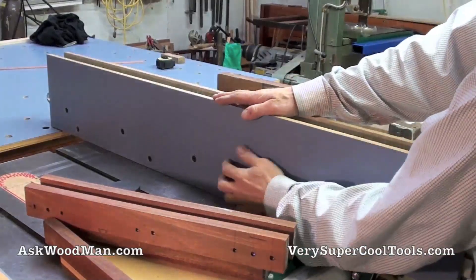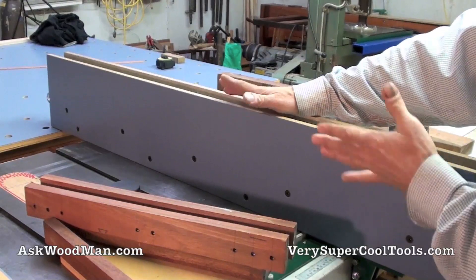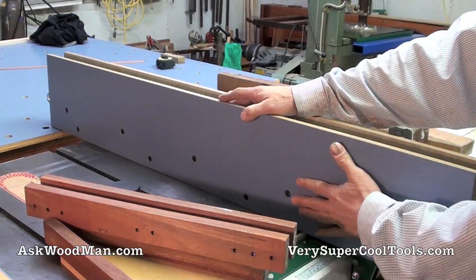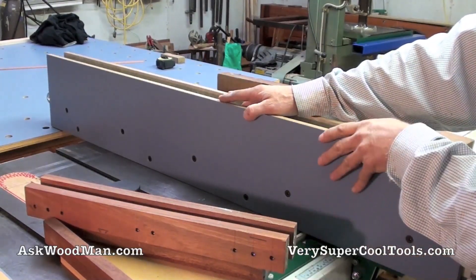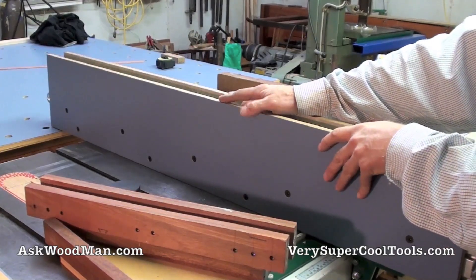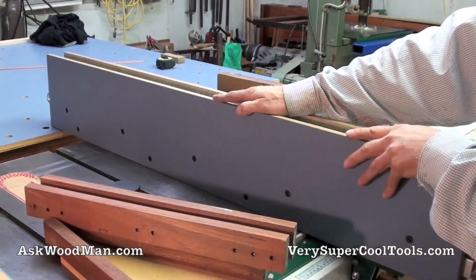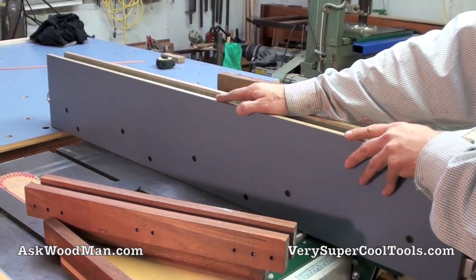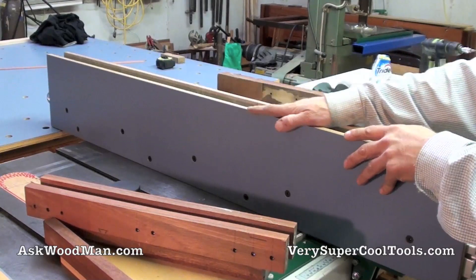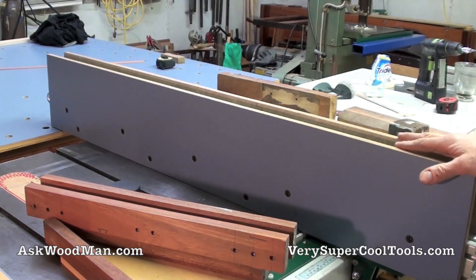Baltic birch with rigid high-pressure laminate on top — that's the way to go. Not melamine — melamine's too soft; that's low-pressure laminate. This is high-pressure laminate, just regular Wilsonart. This stuff is tough and durable. It's what I make all my work tables out of. It's really serious stuff, and cheap and fun to work with too.